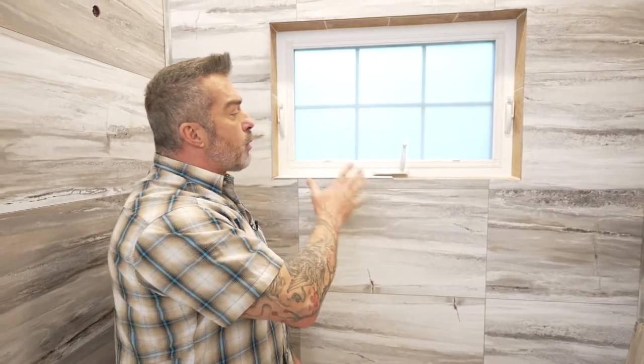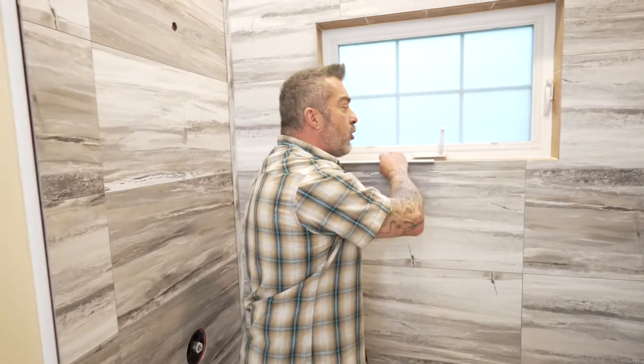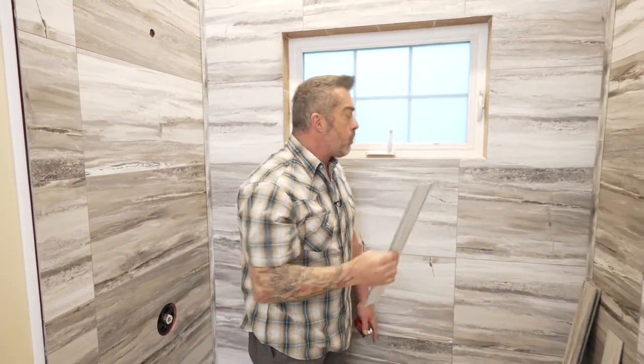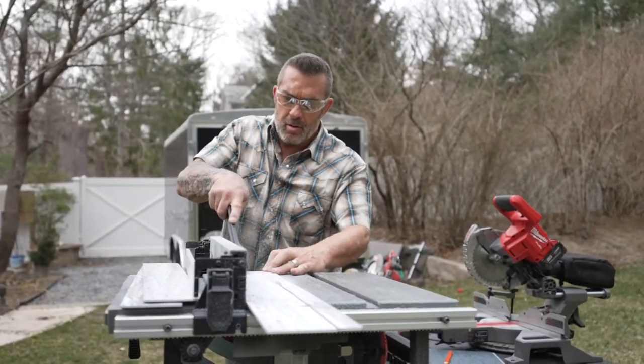If you're going to put your Palisade tiles over new construction, you want to make sure you take all the necessary steps required to waterproof this inside enclosure first before installing your tile. Now I can transfer all these measurements to my Palisade tile and cut them very easily on a table saw.